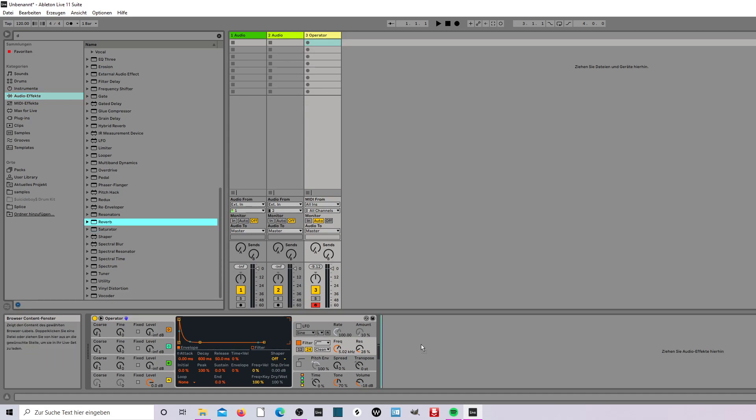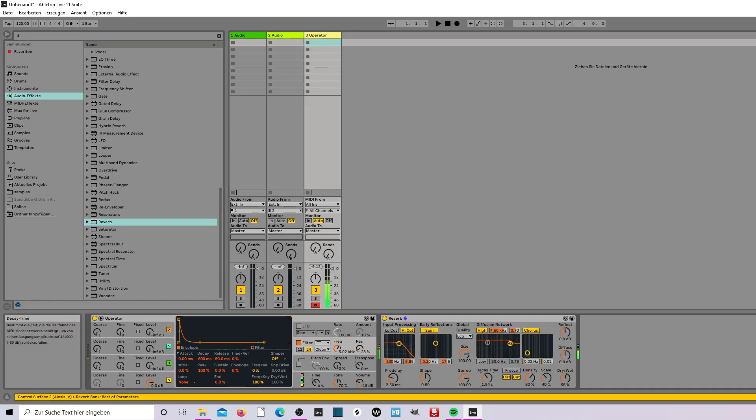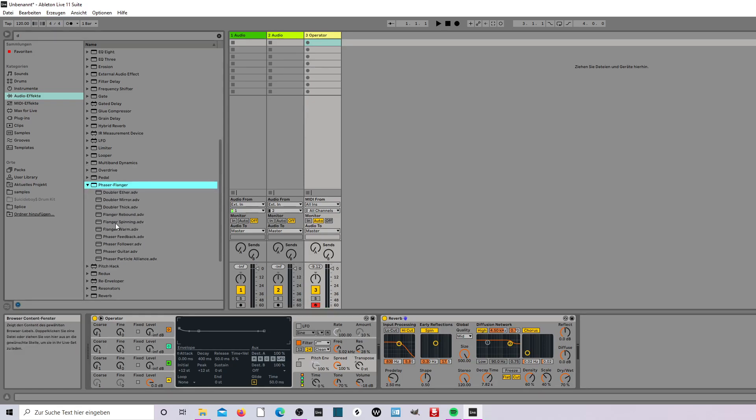Go to audio effects and take the reverb. Make the decay time to seven, size up, stereo, quality to mid, and dry/wet to 70, spread 200. And now take the phaser — a flanger, flanger.